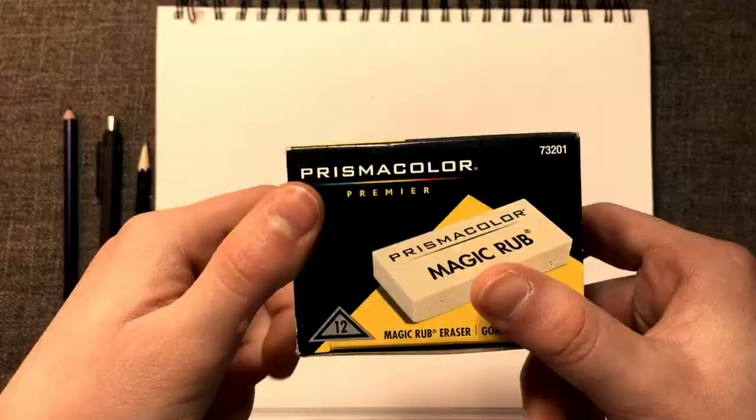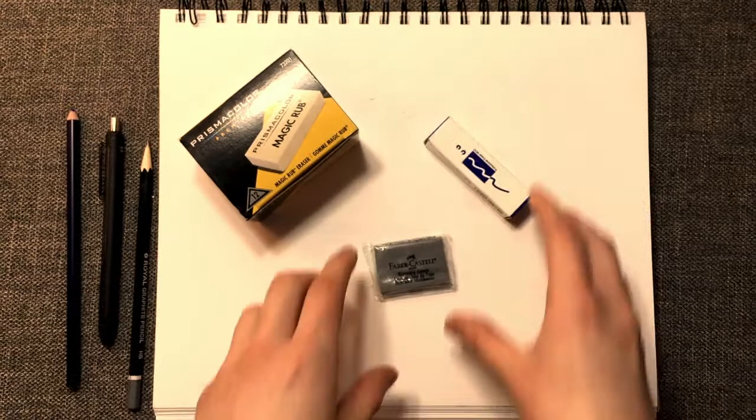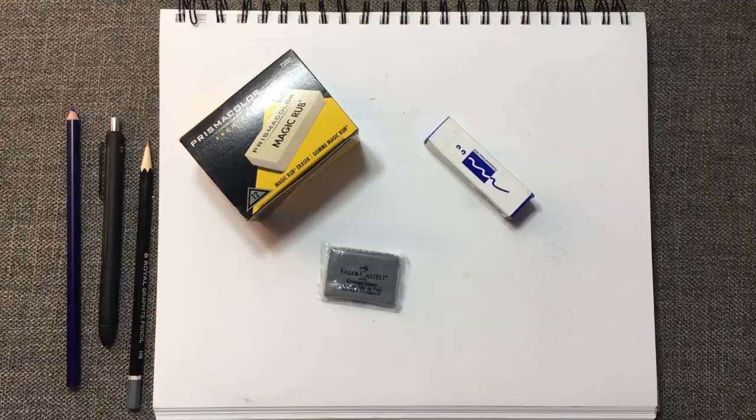In this corner, we have the Prismacolor Premier Magic Rub Erasers. In this corner, we have the Moo Professional Grade Eraser. And in this corner, we have the Faber-Castell Kneaded Eraser.